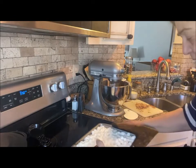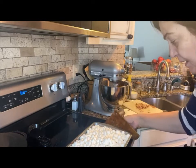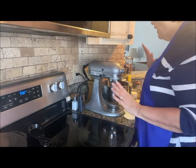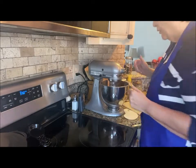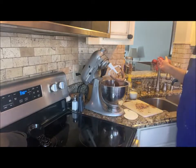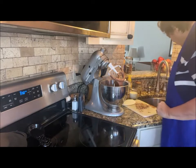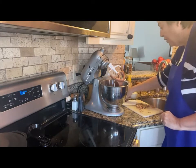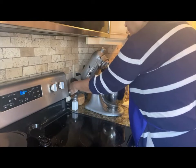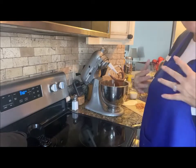My marshmallows aren't as soft as I want them to be, so I'm putting them back in for a few more seconds — about 30 seconds — I want them to start to melt. And now I have what I was looking for! Now you can just put the marshmallows and the icing on and call it a day.